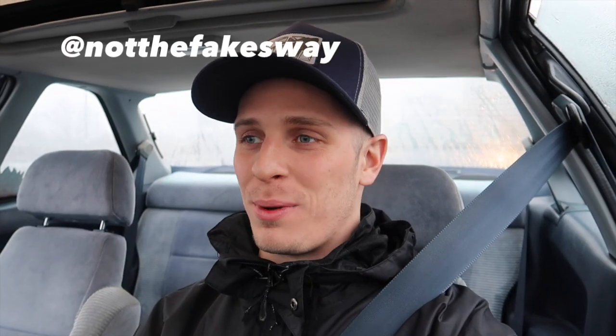If you guys aren't subscribed to the channel, please consider hitting that subscribe button — it really helps out the channel and means the world to me. I also want to give a huge shoutout to my friend Sway — you may know him as Sway — he is a musician and rapper who creates beats and all sorts of instrumentals. He's actually the one who provided me with the music for this vlog, so thank you Sway. I'll put a link down below to his website and SoundCloud so you can go check him out.